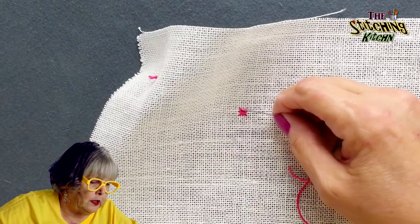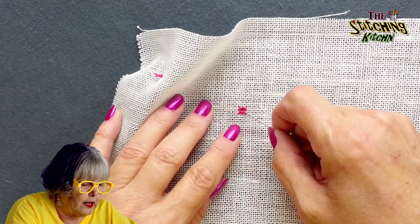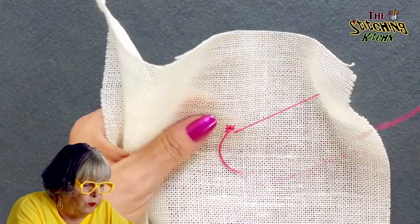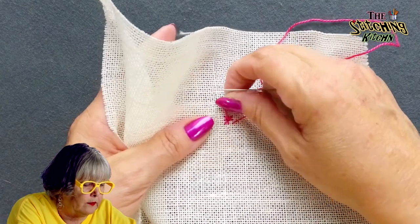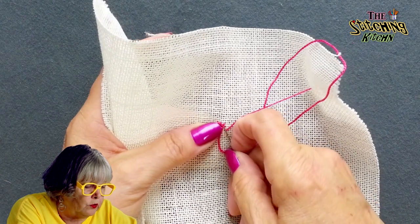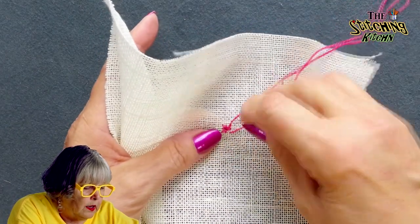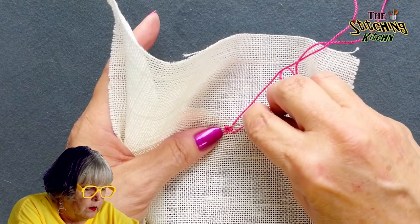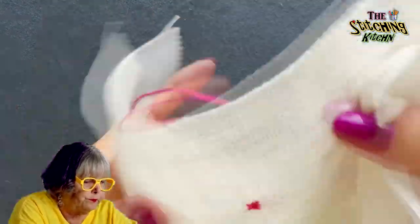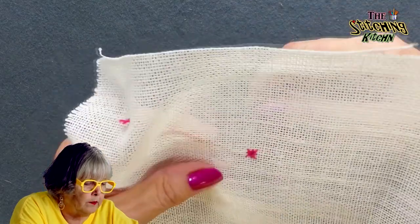Now, if I started in this corner, I need to get over here to start another one. I can't cross over there like that or I'm going to be in the middle of the hole. So what I like to do is move across the eyelet. See, if I went like that, it fills the hole. So I like to go across the eyelet in the same direction I was stitching — I'm going to lift this gently and move over here. Now you can see that I am not filling up the hole, and I'm right where I need to be.